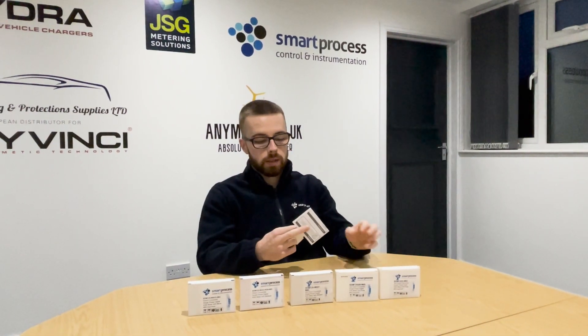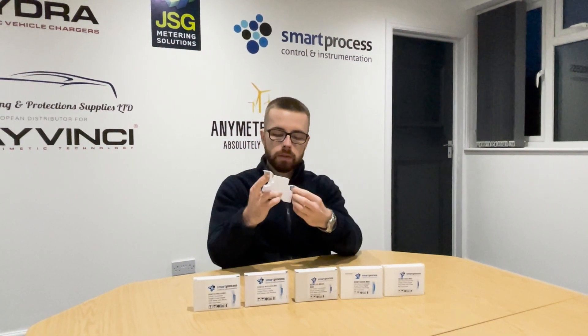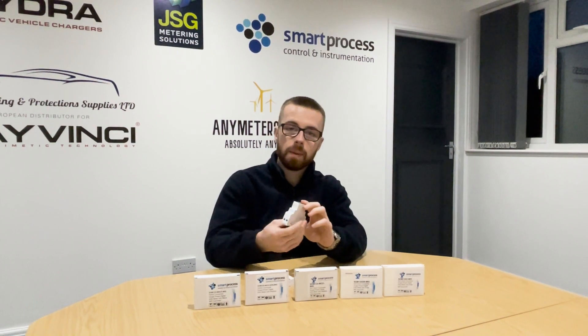All of the SM120 series in the box come with a manual and two terminal covers, once you've wired up the terminals, as part of the MID approval.